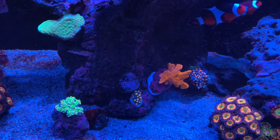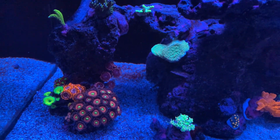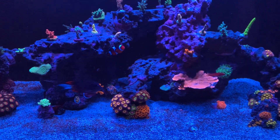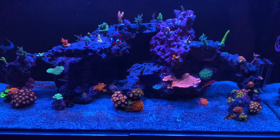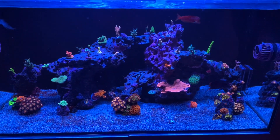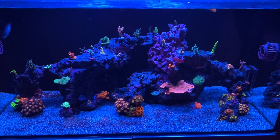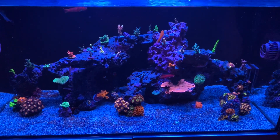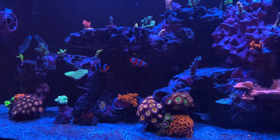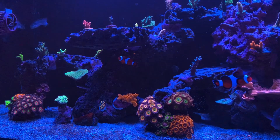Another thing I did was move the Acropora samoensis — the orange guy — down into that cave underneath. He used to be up on that rock a little higher and was always pink, sometimes losing almost all of his color. Since moving him down under that cave, it's been doing well. I'm not sure if he'll be able to live there permanently just because there's not much flow, but he's definitely turning orange and looks really great.